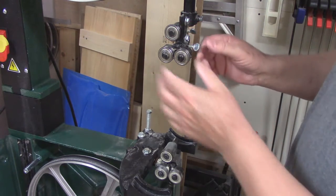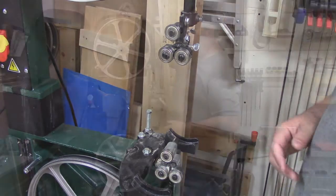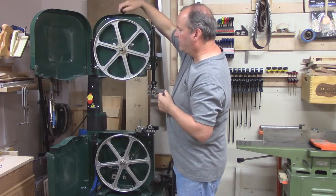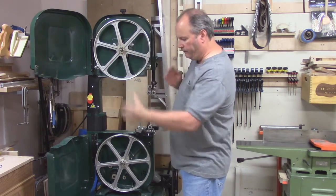First thing I do before installing a blade is make sure all the bearings are all the way to the back. Next, you want to lower the upper pulley — turn your tension knob, bring the pulley down enough that the blade will fit over.